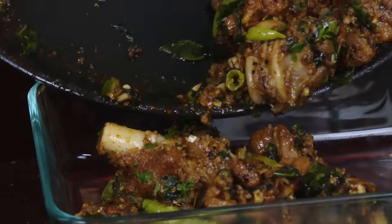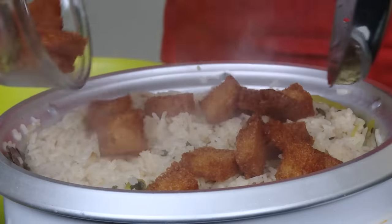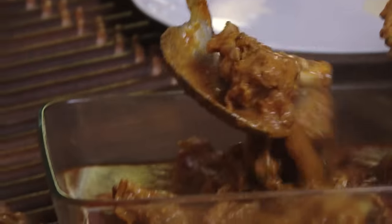In Hyderabad and surrounding areas we make something called baghara rice. Baghara rice is a must for all kinds of functions and it's a very tasty dish. Along with that we make mutton curry — they make it with a little extra and a lot of gravy.